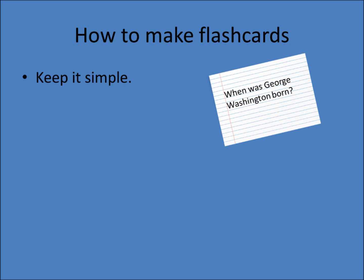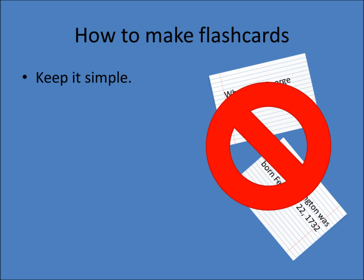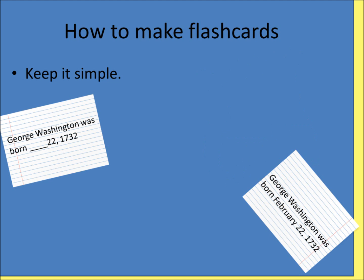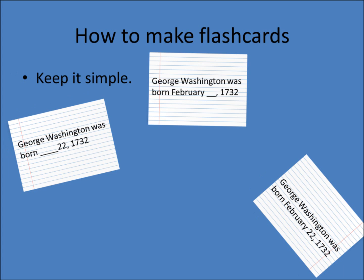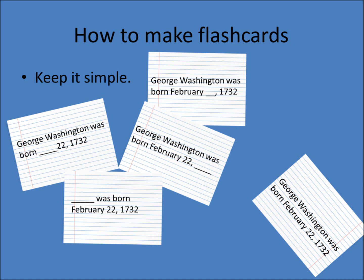For example, if you want to memorize when George Washington was born, you could write 'When was George Washington born?' on one side of a card, and 'George Washington was born February 22nd, 1732' on the other. However, that is quite a long stream of numbers to remember. Instead, you could divide them into 4 different cards: 'George Washington was born ___, 22nd, 1732'; 'George Washington was born February ___, 1732'; 'George Washington was born February 22nd, ___'; and '___ was born February 22nd, 1732.'